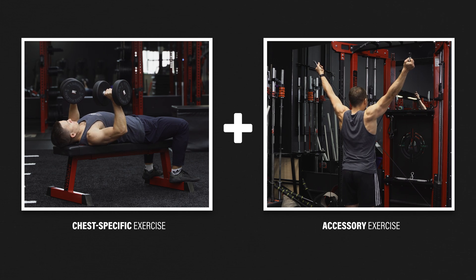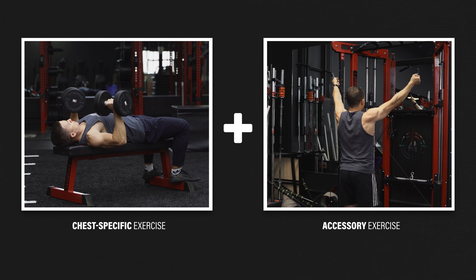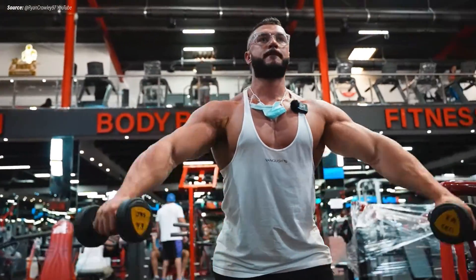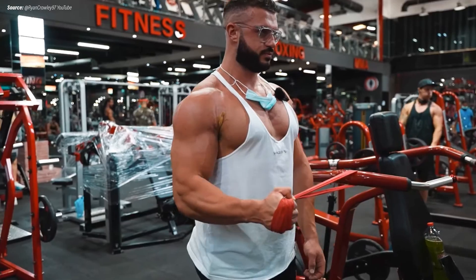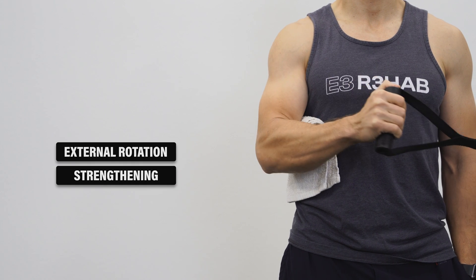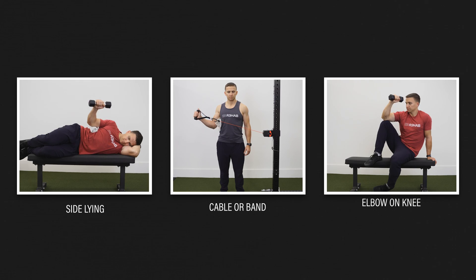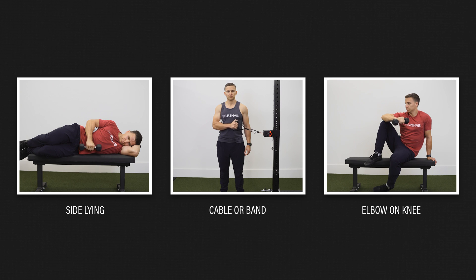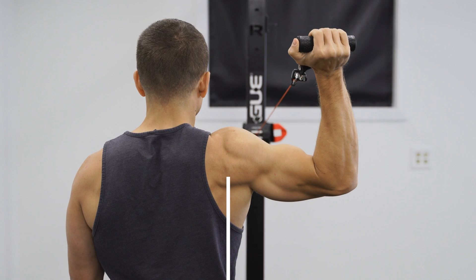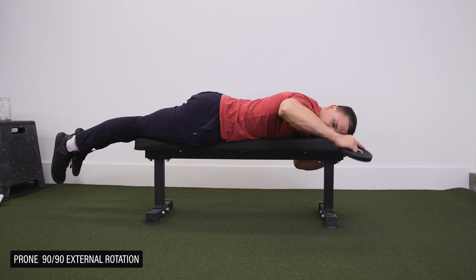Other than directly loading the pectoralis major with chest-specific exercises, it's worthwhile incorporating accessory exercises that train the rest of the shoulder. One optional category involves shoulder external rotation strengthening, often associated with the rotator cuff. Examples include sideline external rotation, standing external rotation with a cable or band, and external rotation with your elbow on your knee. To progress these exercises, you can perform them in the 90-90 position, in which the shoulder and elbow are bent to 90 degree angles — using a cable or band if standing, or a weight if lying on your stomach.